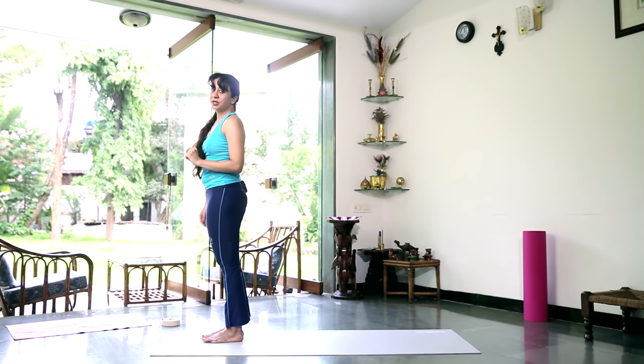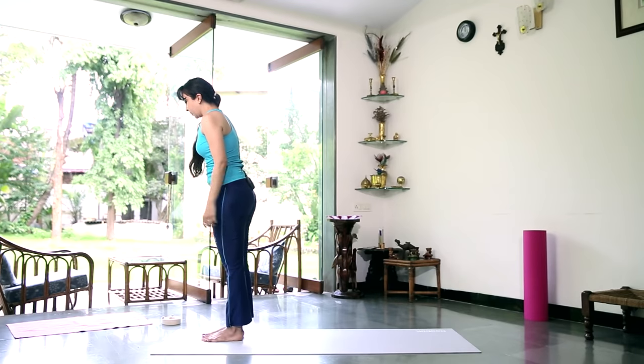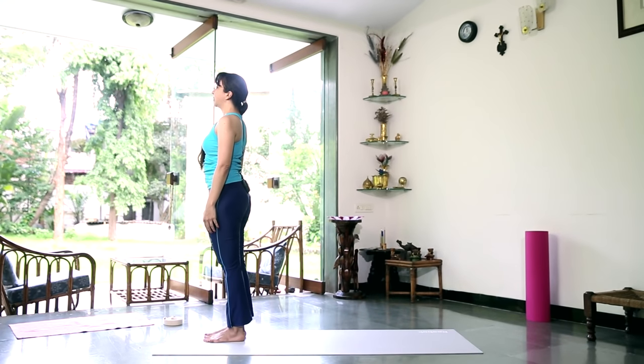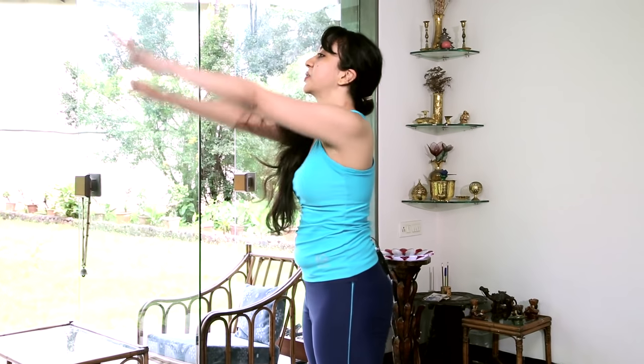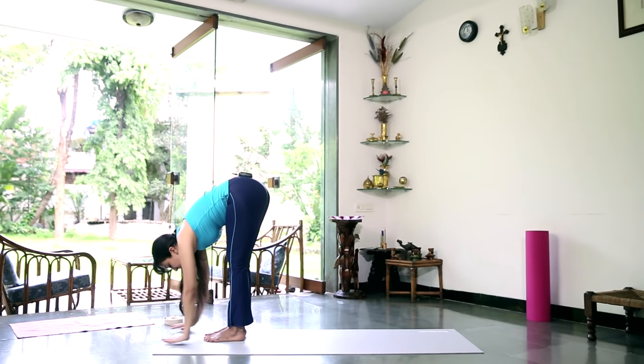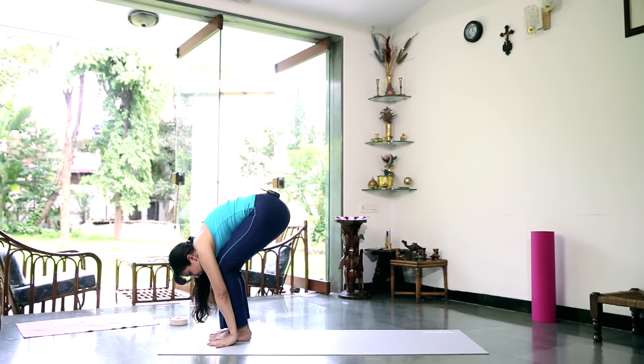Let's try that a little bit faster with the breath. If the breathing instruction confuses you — you feel like it's too much happening at the same time, having to think about movement and breath — you can ignore the breathing instruction and just go with the flow, whatever feels right. So starting out in Tadasana: root down into the floor with your feet, straighten up your back. Take a deep breath in. Inhale — as you exhale, come to prayer position. Inhale and stretch up, gently arch back. Exhale, reach forward and down, bring your palms down onto the mat, bend your knees if you need to.